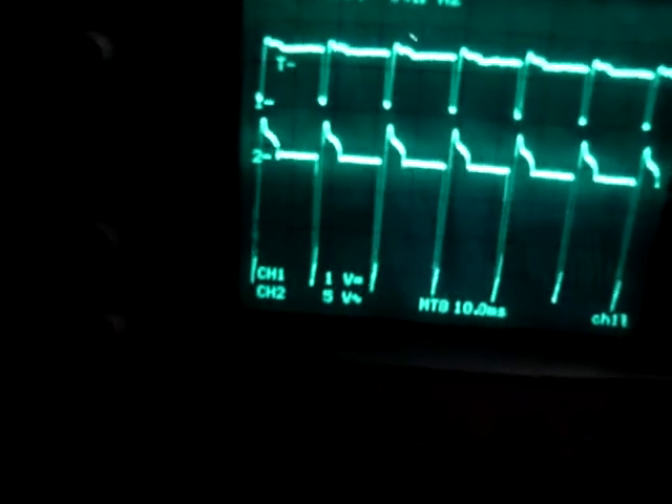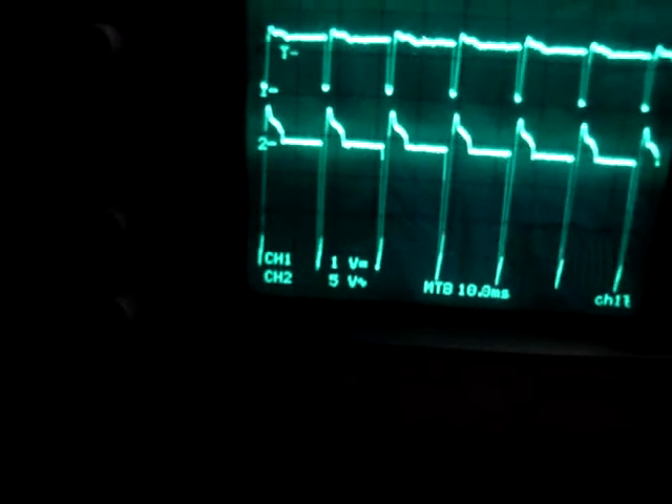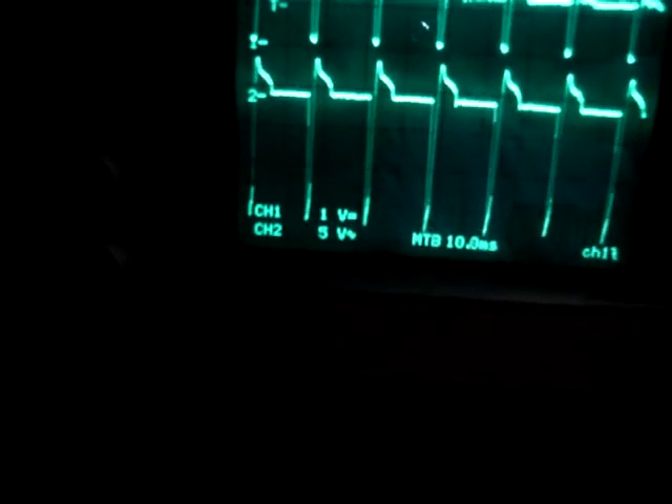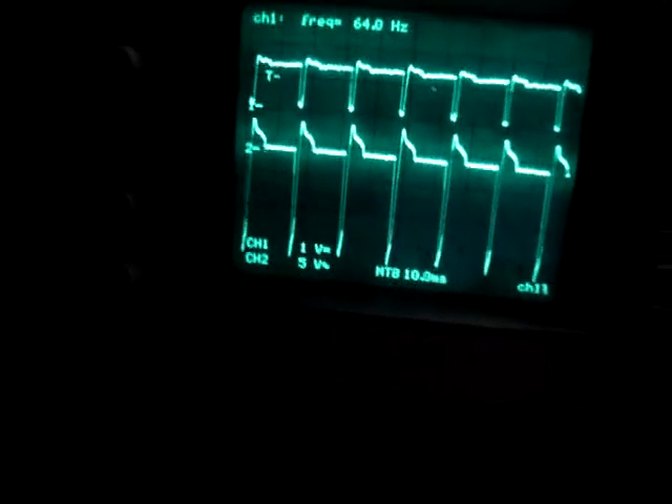Right there is the waveform again. You can see the width of the on-time — that's why the current is so low — and I'm running 63 to 64 hertz. About 50, 100, 150, about 200 volts peak to peak coming out of this thing.